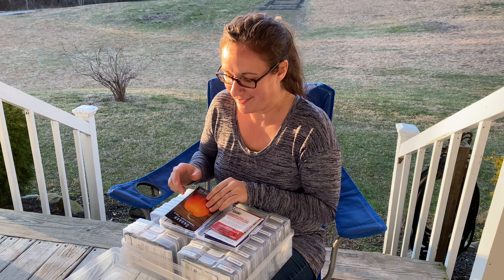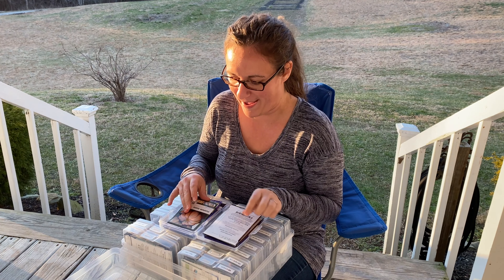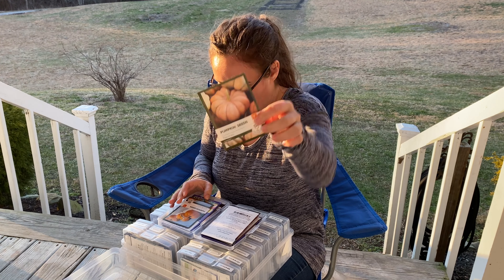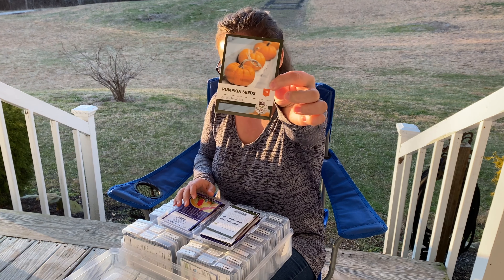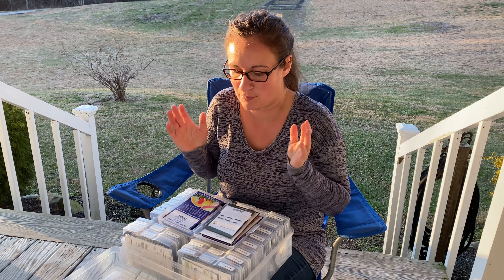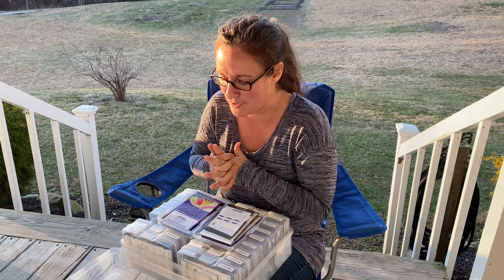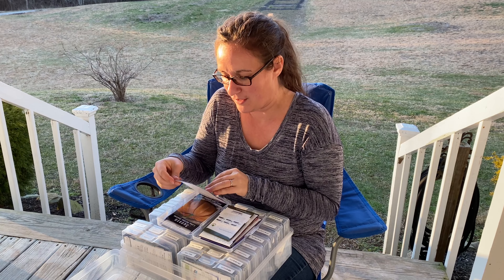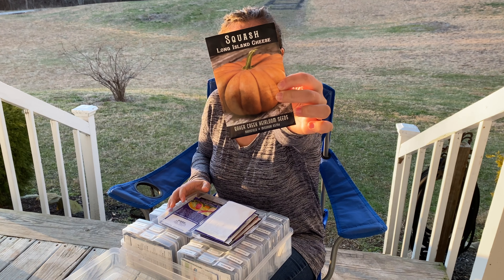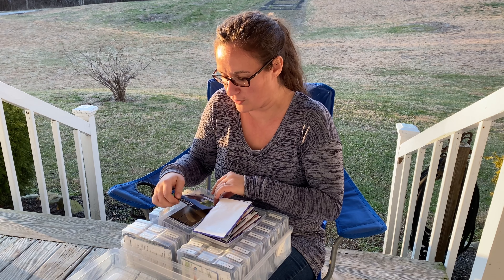Here we have some Pumpkin Baby Boo — I picked these up at a local store. Connecticut Field Pumpkins — I would love a whole giant patch of those. Fairytale Pumpkin, those came from Eden Brothers, and so did these Jack B. Little Pumpkins. I feel like these pumpkins, especially the small ornamentals, would grow really well in the fall next to some cut flowers — that's part of my reason, so I can have more decorative things to sell in the fall time along with dried flowers. This is Jahardia, Long Island Cheese, and Moringa.